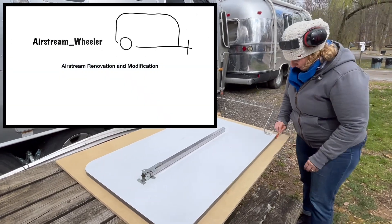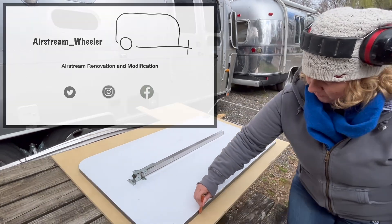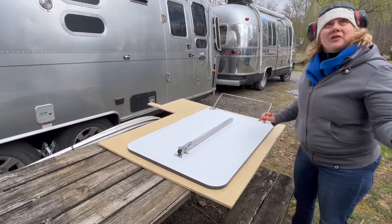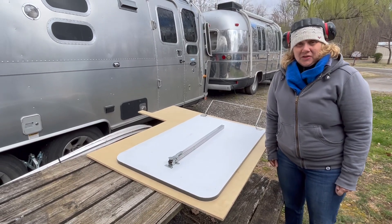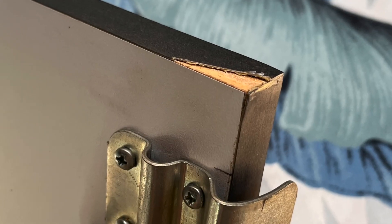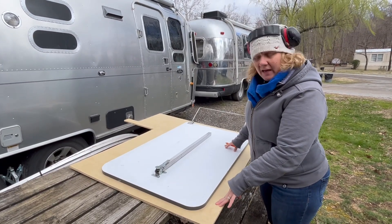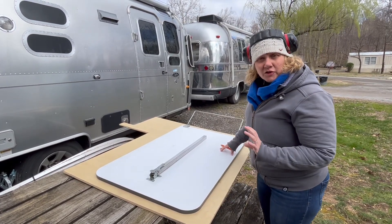Today we are changing our project plans. We had planned to do painting but it's flurrying and in the 20s, so instead we're going to do a skill building project. This is the table from inside our 2006 Airstream. It has all kinds of damage and issues. We're going to cut it out of birch plywood and then see if we can edge band it to give it a more finished look.